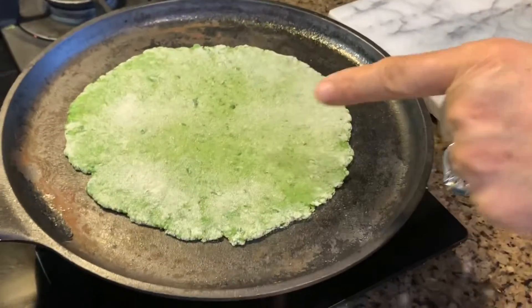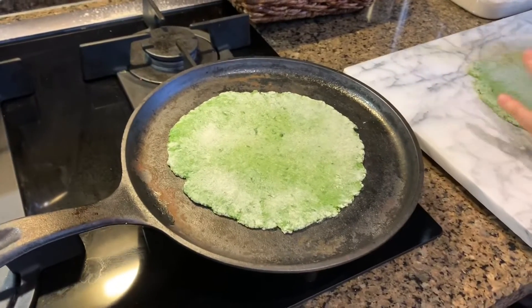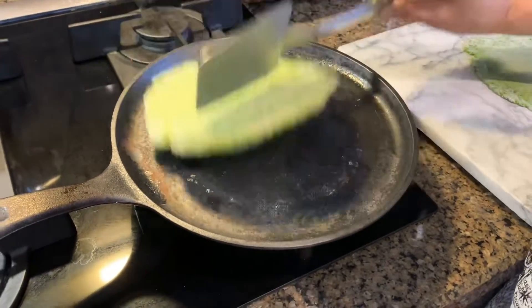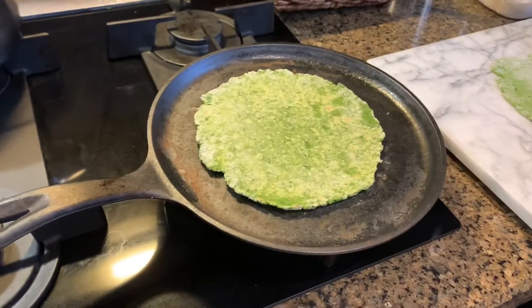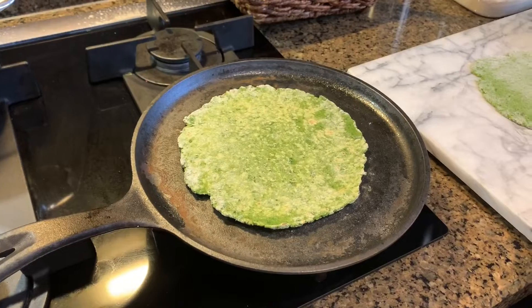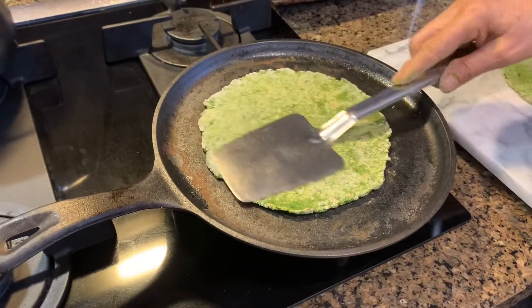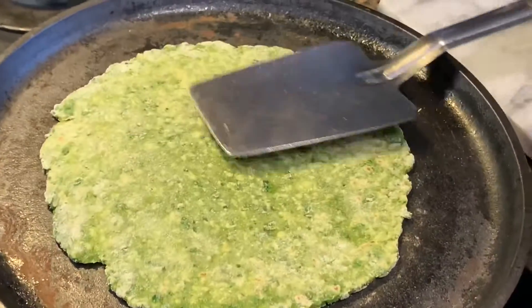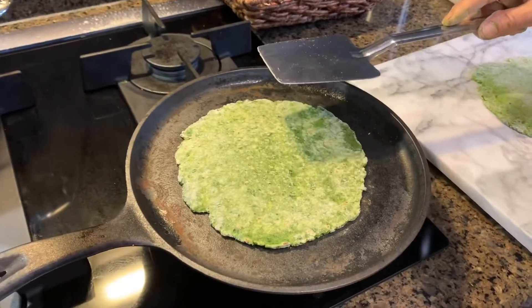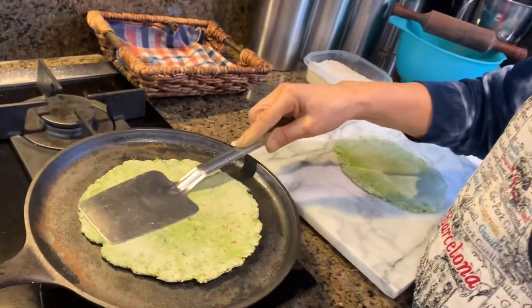It takes about a minute to cook one side, then I turn the other side. Let me turn this — there you go. You need the stove a little bit over medium heat. Then you can take a spatula and push it down slowly so it cooks all around. Cook about a minute, then turn the other side.